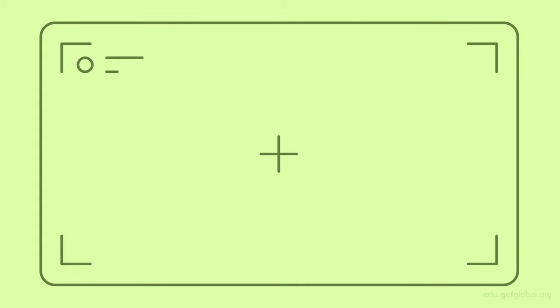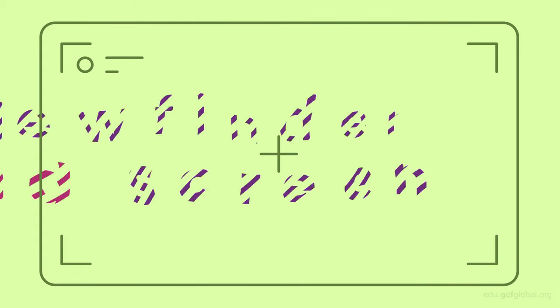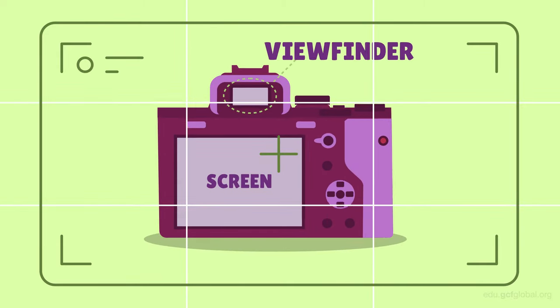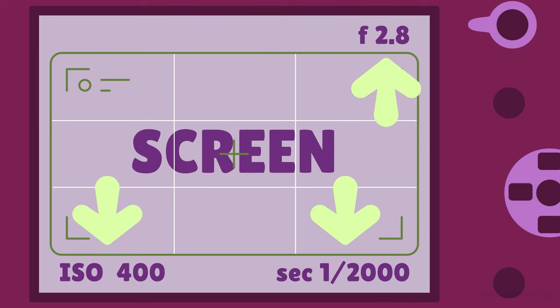Two more essential parts of any camera are the viewfinder and screen. These will allow you to compose, frame, and visualize your shot before taking it. Some cameras will also use these to display information relating to aperture, ISO, and shutter speed settings.